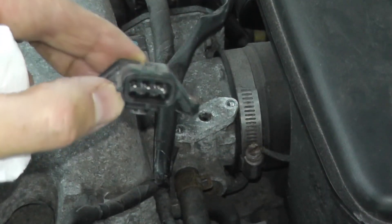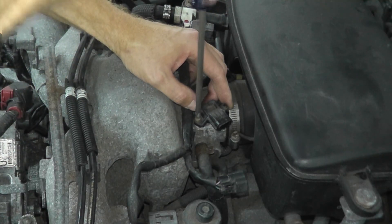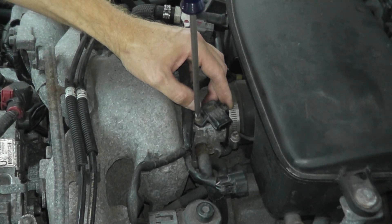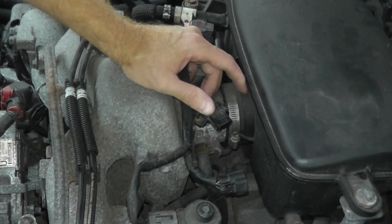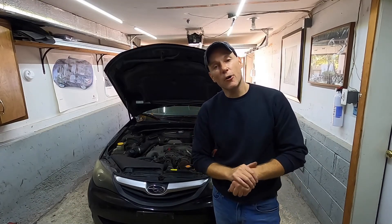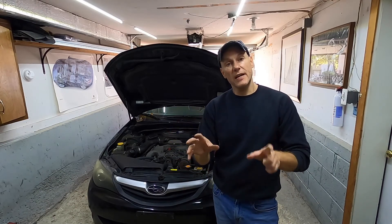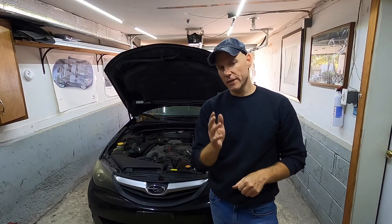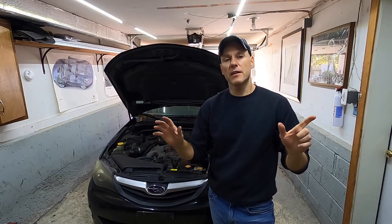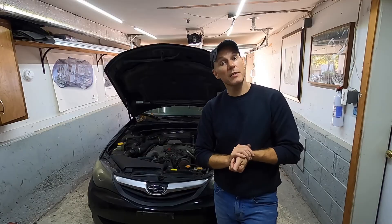As you can see, not very hard to test and replace. When you install the new sensor, do not over-tighten it because you don't want the body to crack. Erase the code with your scan tool and you're all done. I sincerely hope this helps — that's really why I do these videos, to show that you can tackle a lot of these problems at home and save a bundle of money. Thank you for watching.